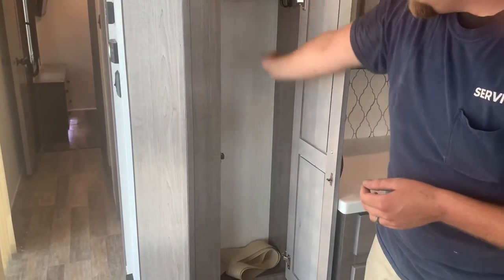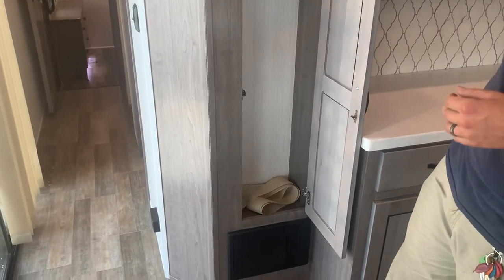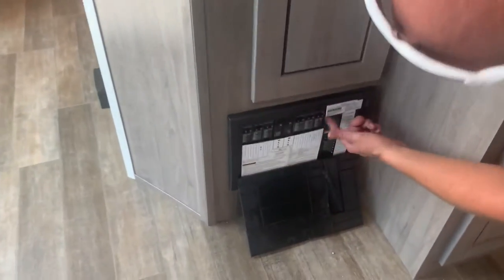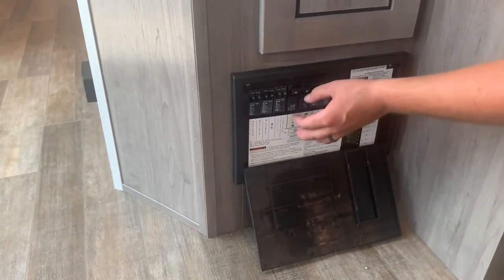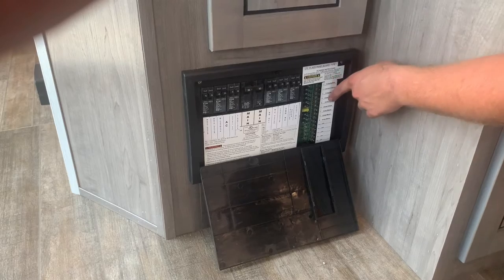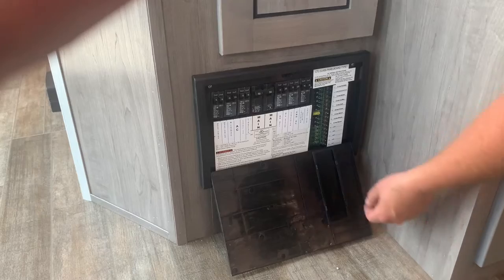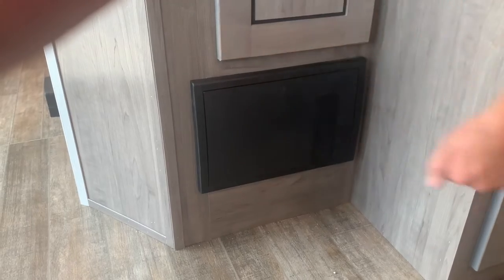Under the control center you have a nice little storage compartment with hangers on the sides, plus replacement straps for your blinds. Underneath that is your power control center — all the breakers for your big-ticket items: outlets, water heater, converter, ACs — all 120-volt items are operated off these breakers. Everything operated off 12-volt is operated off these fuses. They are all labeled, telling you the amp rating on each individual fuse.